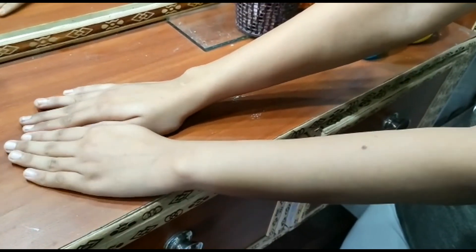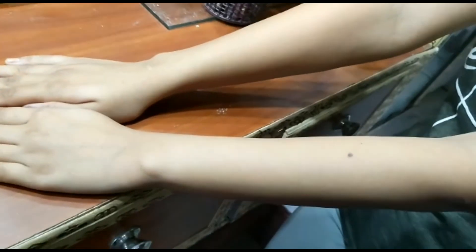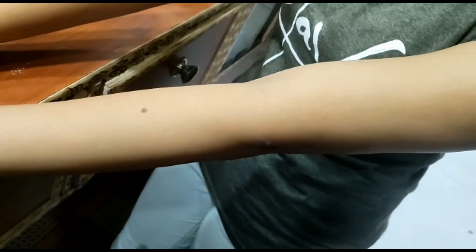So guys, after the wax, as you can see the result has come out on her hand. Let's see how the hair looks — so fair and clean.